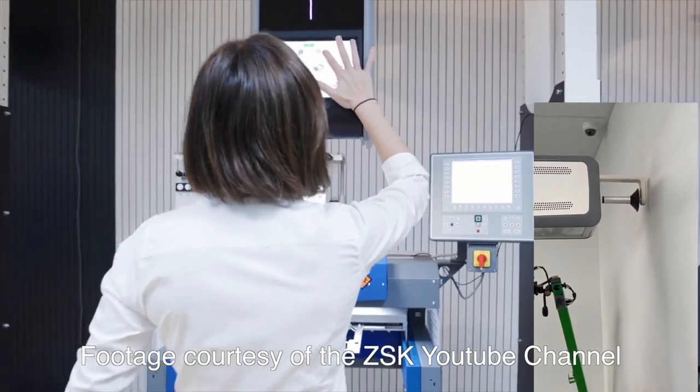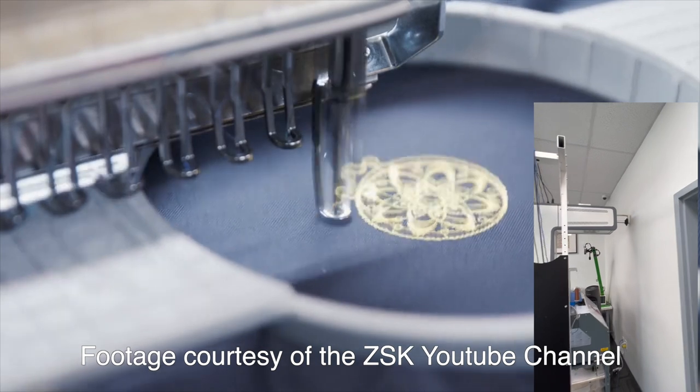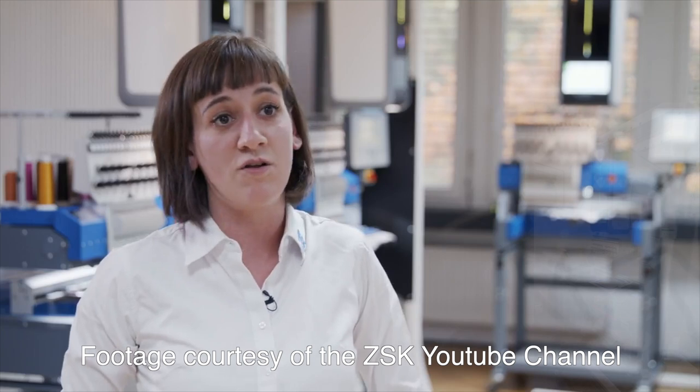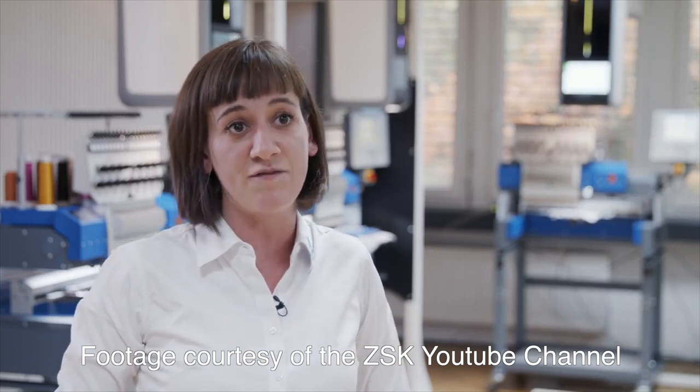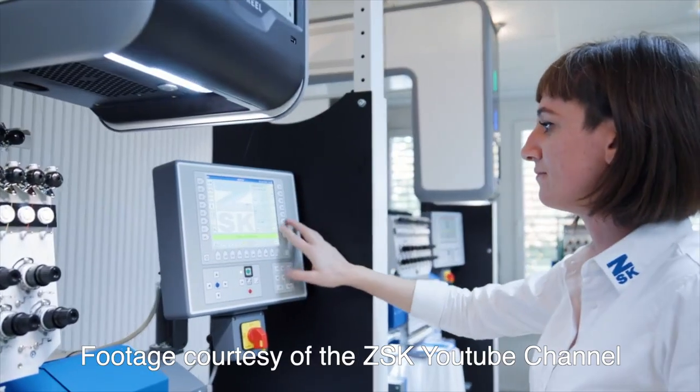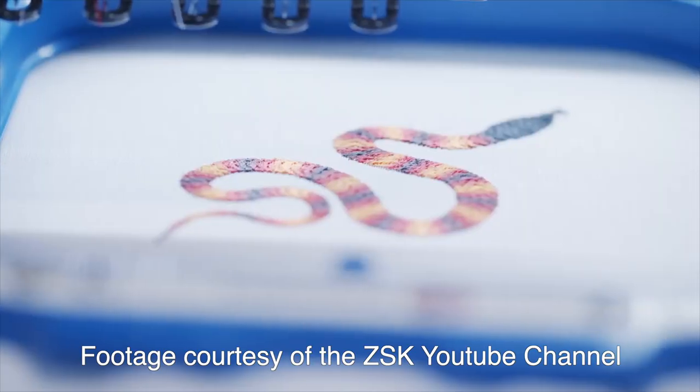I would say that color reel builds the bridge between the printing process and the embroidery process, coming with the advantage of both. On the one side, it's the special coloring effect done by printing, and on the other hand, the high quality, more structured finishing done by embroidery.